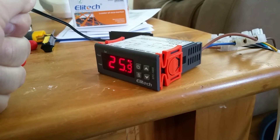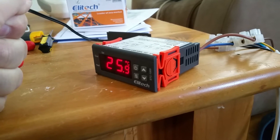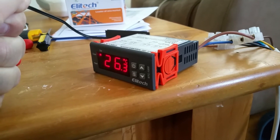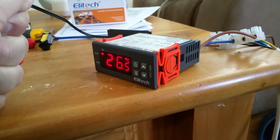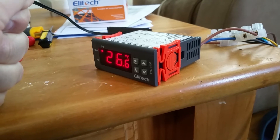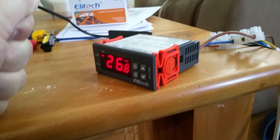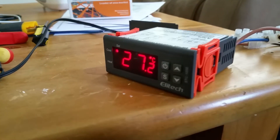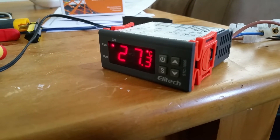There you go. Basically there's a 0.5 degree differential that this thing is set up for. So now assume my heater went past by itself all crazy — well, it doesn't have any power so there's no way it can go there. That's the safety feature of this controller.